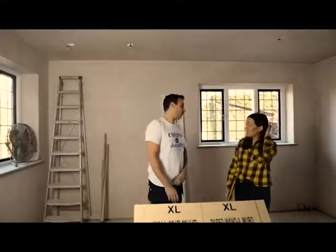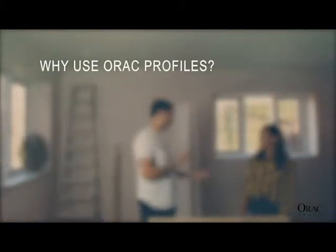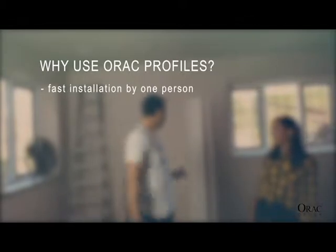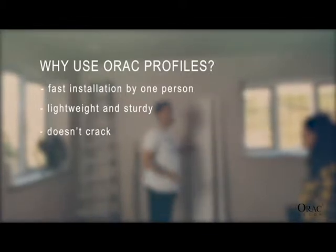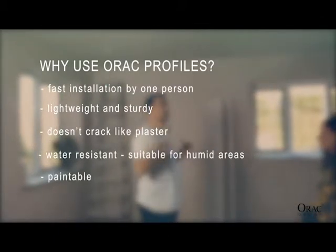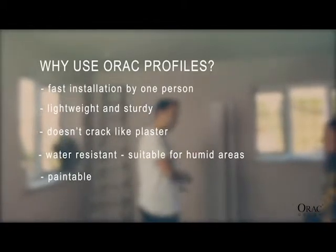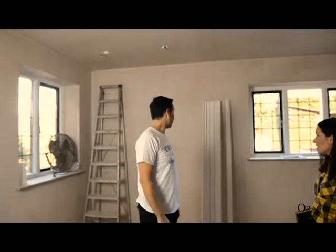Do you always use Aurac? I only use Aurac now. I did use plastic coving many years ago but for the last 13 years this is all I do. For numerous reasons, the most important — it's super quick. With plastic coving you generally need two or three people to hold it. This is like a building on its own, as you saw. Super lightweight which is the most important thing. It doesn't crack like plastic. And this room we're going to do today would probably take me three, maybe four hours. If this was plastic, you'd be in here for three or four days because you've got to wait for it to dry, you've got to go back and fit it. But with this, we do the filling as we go. So it's great for many reasons.